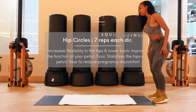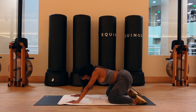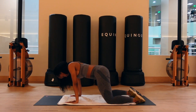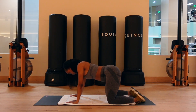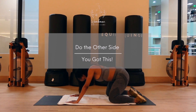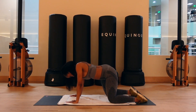Our next stretch is gonna be hip circles. Come back down to your hands and knees with your wrists directly under your shoulders and your knees directly under your hips. We're gonna begin on the left side — imagine you're painting the number zero with your hips, and make them a little exaggerated to get that extra stretch. Then we're gonna reverse it and go from the right side. Hip circles increase the flexibility in your hips and your lower back and improve the function of your pelvic floor.